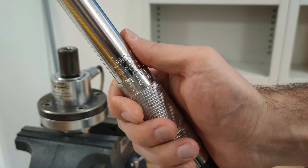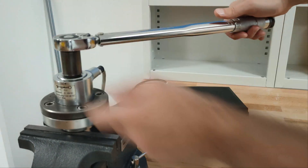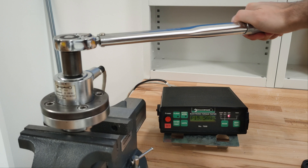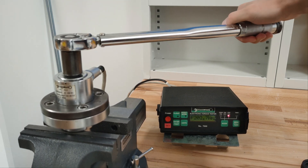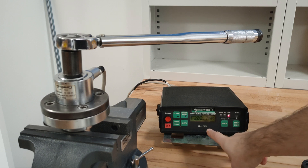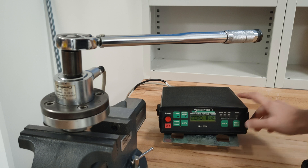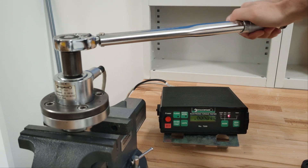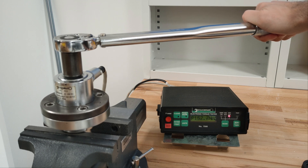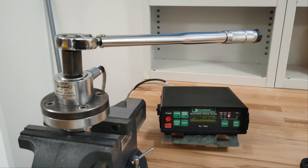200 Nm on the torque wrench. The tester reads 202.7 Nm on the first run, and 204.4 Nm on the second run.